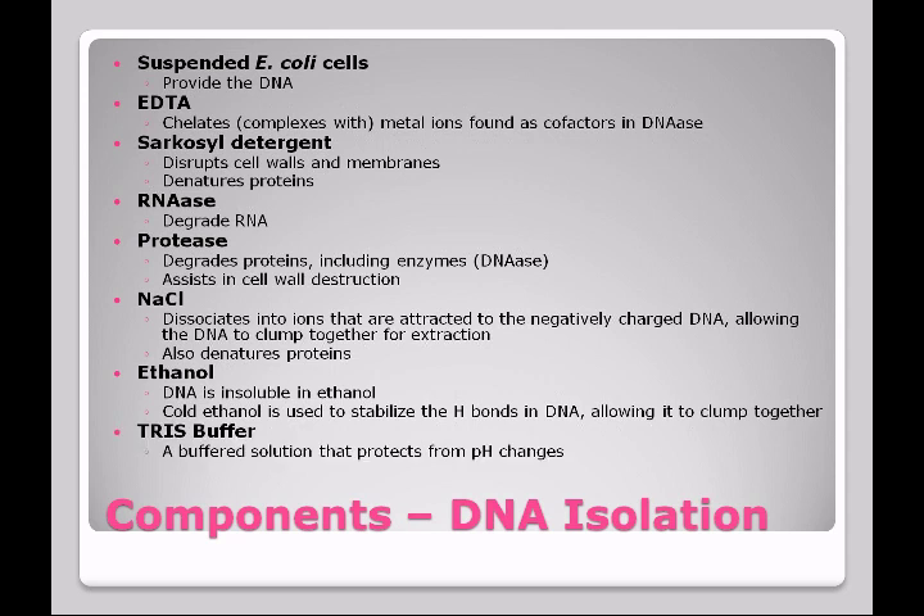Finally, we use a buffer. Buffers are commonly used in biology to keep the pH around neutral. This is going to help to extract the DNA as well as allow these enzymes to work properly. Enzymes have a very narrow pH range at which they will work, and the Tris buffer helps this to be accomplished.